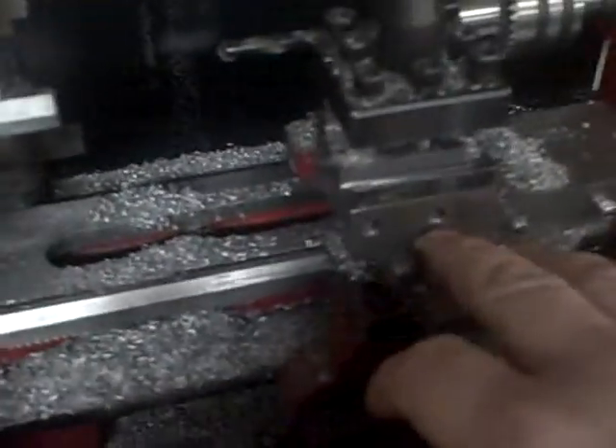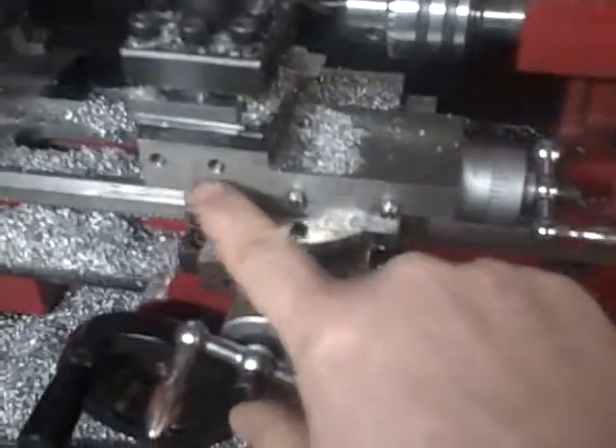I replaced all my little set screws for these little nylon lock nuts — all three of these. And then underneath there, those are all nylon too. Six millimeter. And then I did all the ones on my mill too.